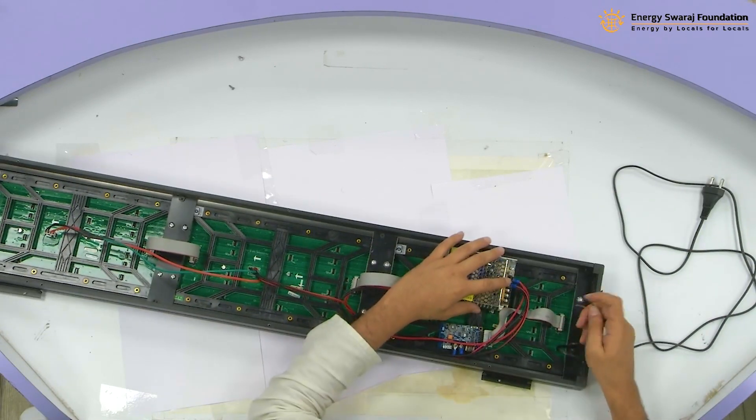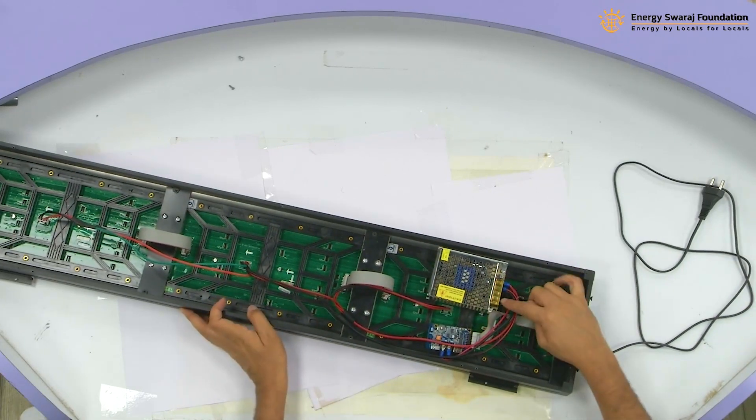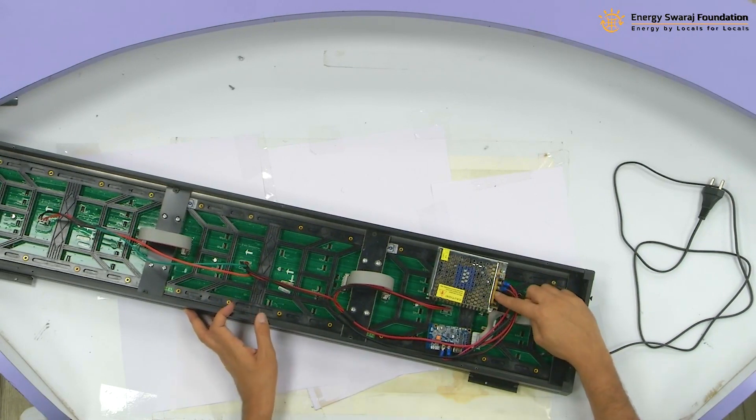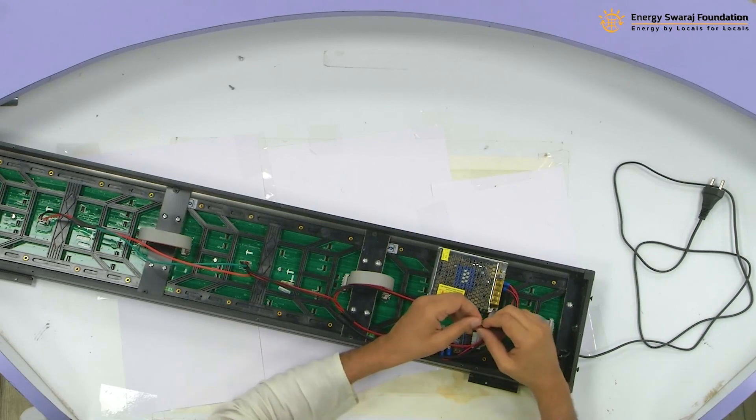In this power supply, you will see there is a line and neutral. The first one is line and the second one is neutral. I need to connect the red one to the line and the black to the neutral.